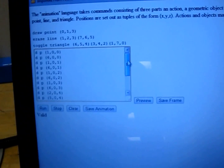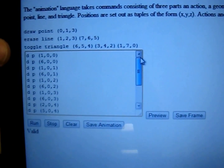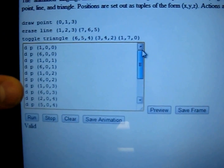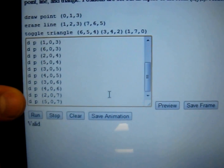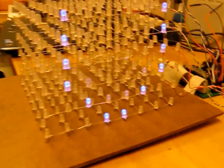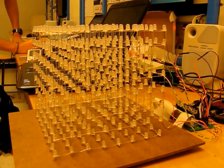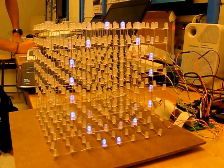The GUI that can turn on any LED we want is right here. We can draw one point at a time; each one of these is a different point being drawn on the cube. If we preview this by clicking this button, a zero will be drawn on the cube. Right now there's a zero. If I clear it, it disappears. If I preview it again, it shows up again.